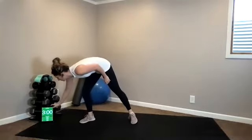Hi everyone, this is Kendall with TC Fit. We are doing bodyweight HIIT today. We do not need any equipment. Make sure you have a mat for the very end, but let's get rolling with our warm-up.